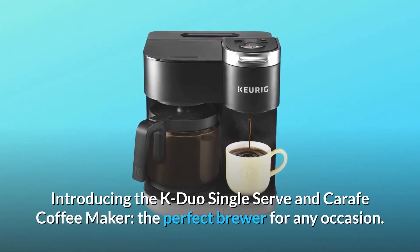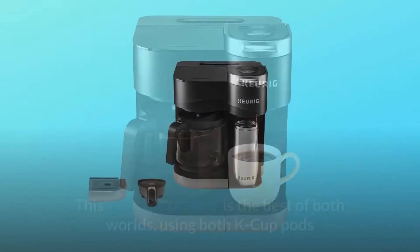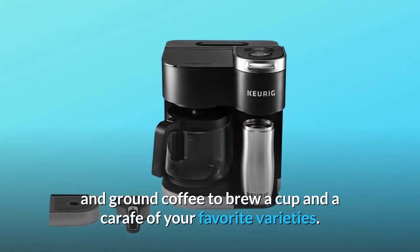Introducing the K-Duo Single Serve and Carafe Coffee Maker, the perfect brewer for any occasion. This versatile brewer is the best of both worlds, using both K-cup pods and ground coffee to brew a cup and a carafe of your favorite varieties.